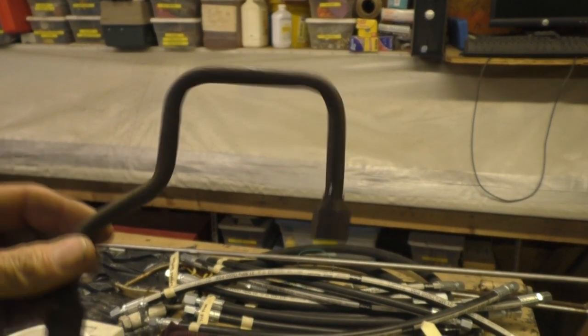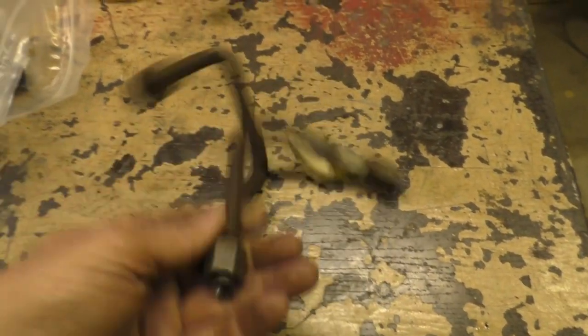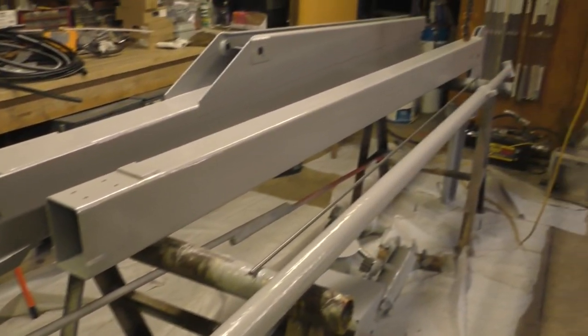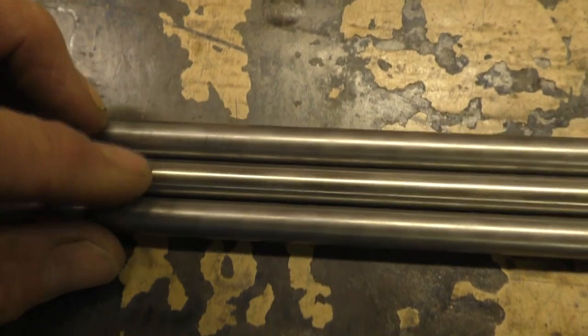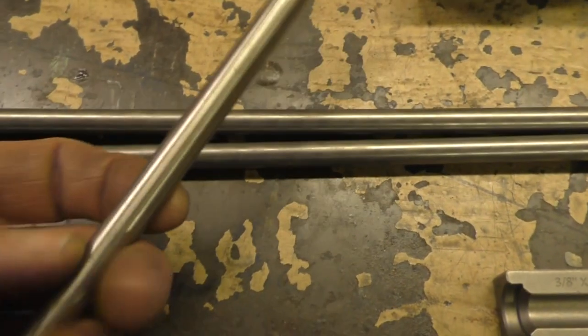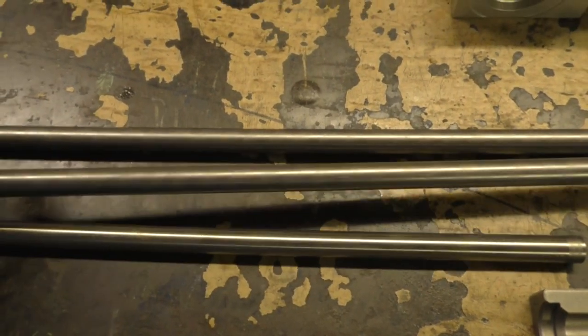We also cover how to bend those lines. We've got to replace these — they're just steel, so they've rusted over the years. They came off our auto crane, which is getting ready to go back together, so we're going to use stainless. If you look really close, that pipe in the middle there is stainless — it just has a slightly different luster.